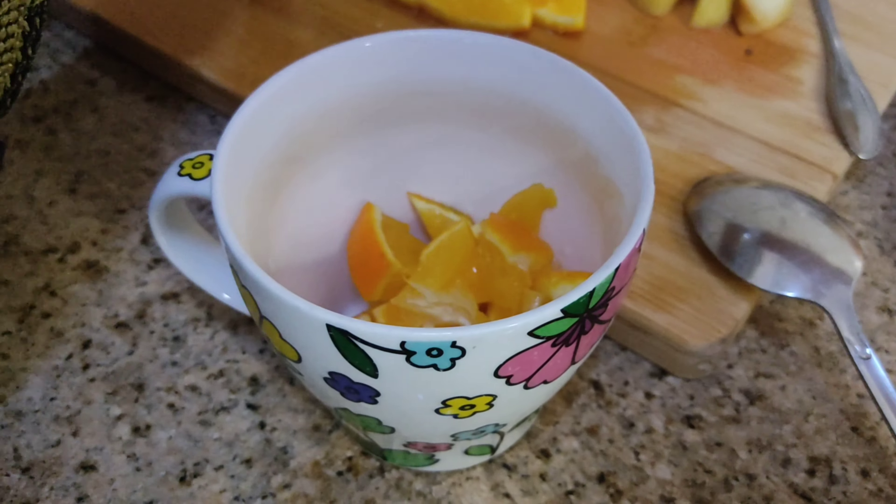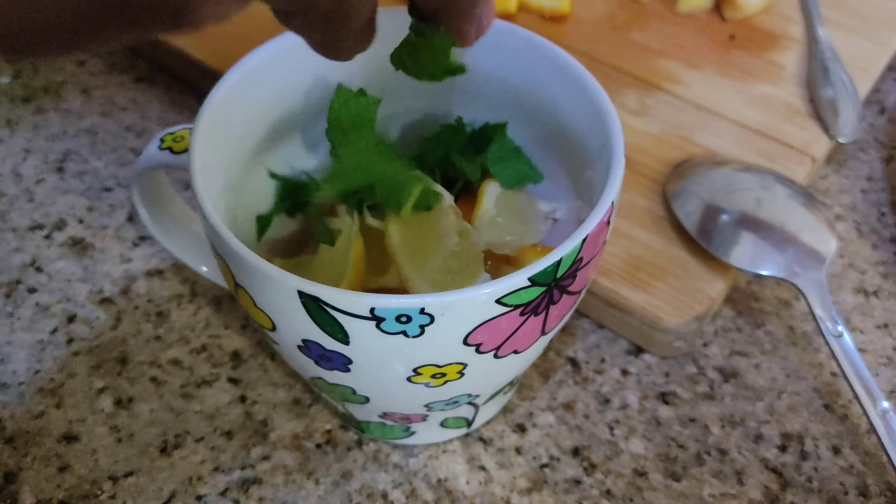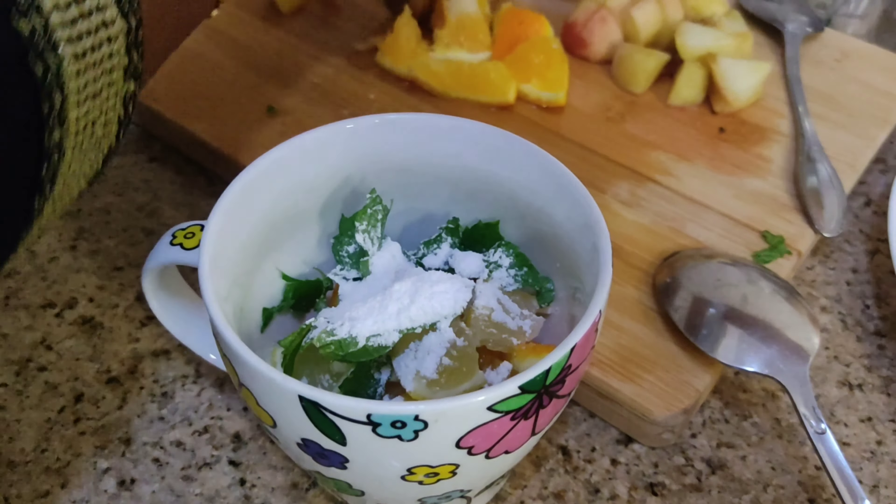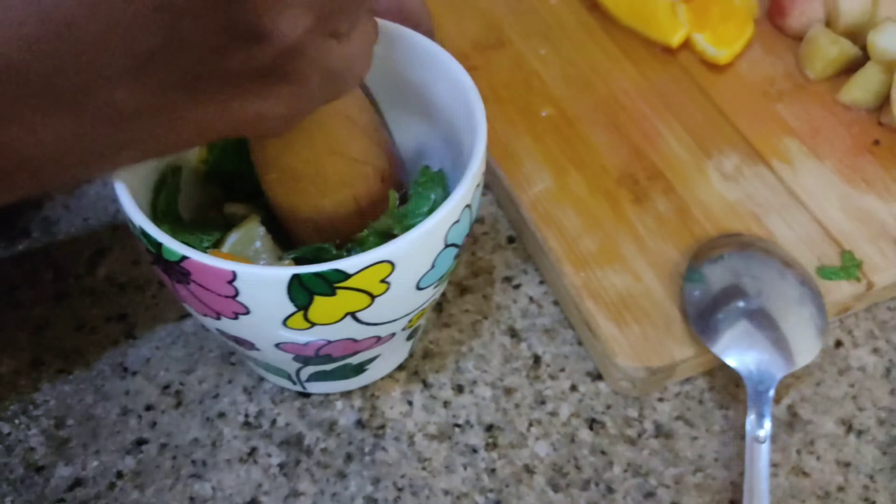I am going to cut the lemon in my heart shape, cut the lemon, and cut the cherry. I am trying to cut different flavors. If the fruits are crushed,